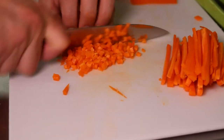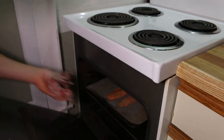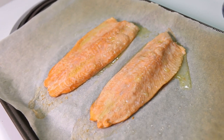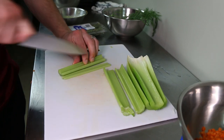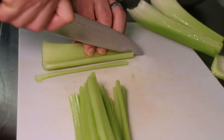Get a nice fine dice on all your vegetables so you don't get any big pieces in the croquettes. Once the trout is cooked leave it off to the side to let it cool at room temperature. If you wanted to work on your knife skills while making something delicious, this is a great recipe for that.